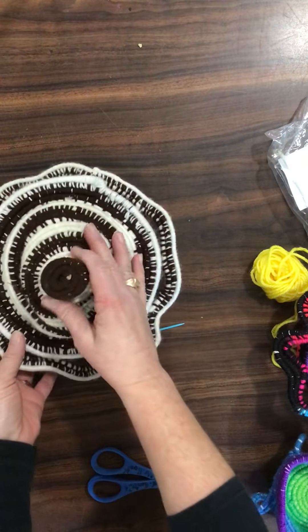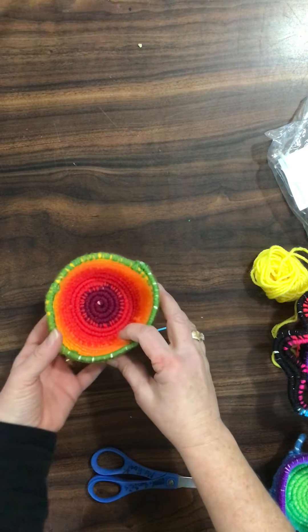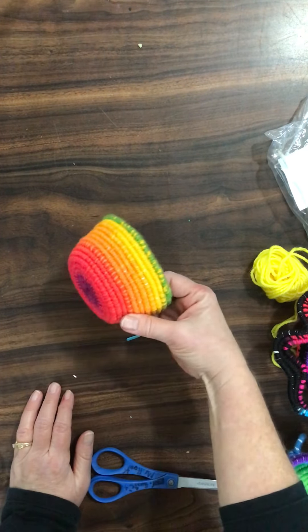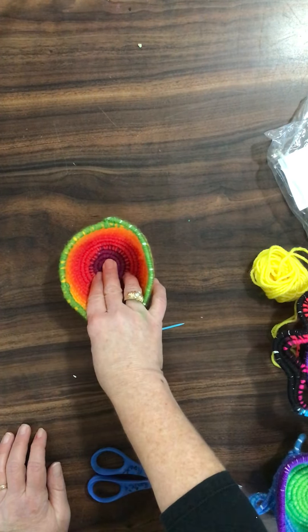So these are some things that you can make. The yarn and the rope that you will be using will probably make your basket about this size, maybe a little bit smaller. So this is what you're going to start with.